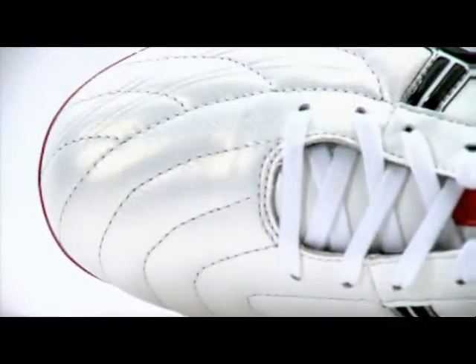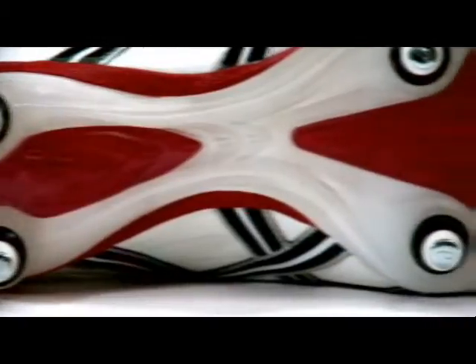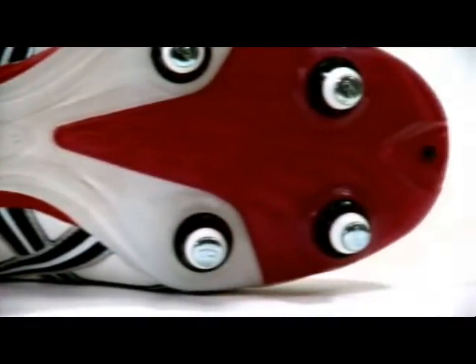A unique addition to the Lethal DS is the inclusion of a flex point across the toe to give more flexibility, which allows for quick sprinting and change of direction. With running technology used from decades of Asics research, the Lethal DS takes lightweight speed boots to a new level.